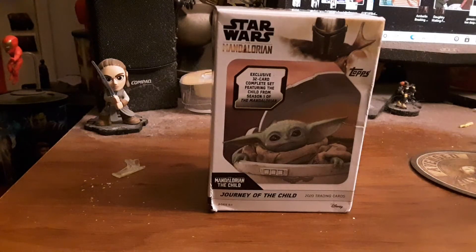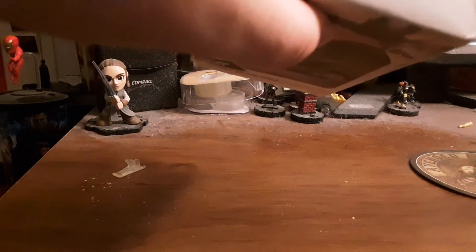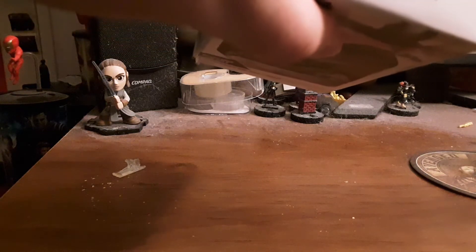Hey guys, Rayman here back in another video. Today is a card unboxing of sorts. This is the Topps Star Wars The Mandalorian Journey of the Child 2020 Trading Cards.